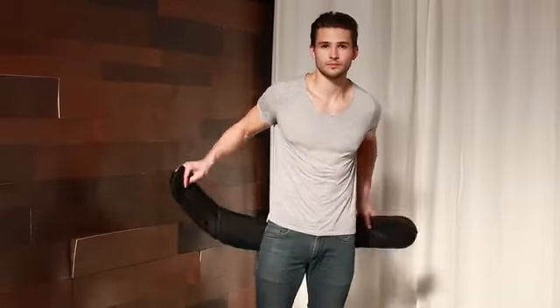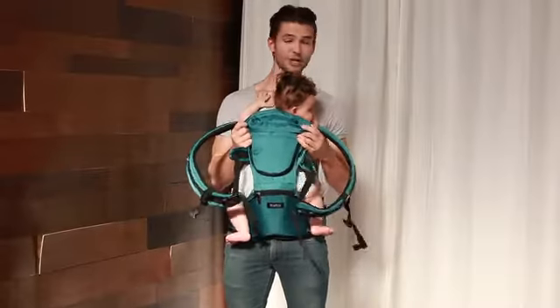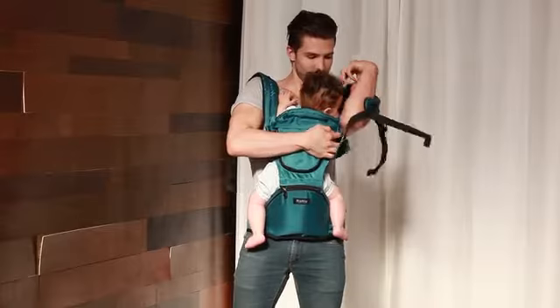We love that the Hipster takes only seconds to put on. There are no intricate systems or long piece of fabric to deal with. We added an attachable top carrier part to transform Hipster into a shoulder carrier for the times when you need to be hands-free.